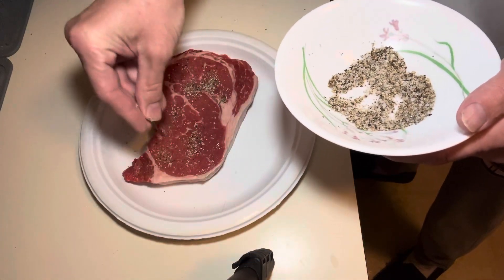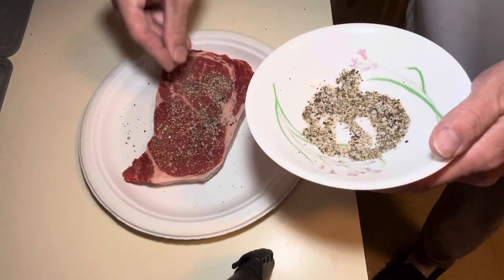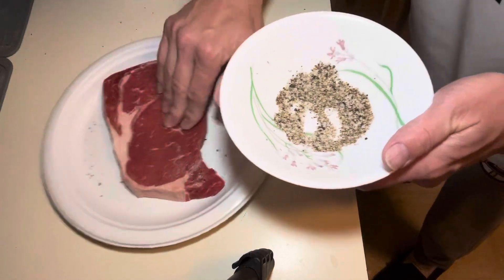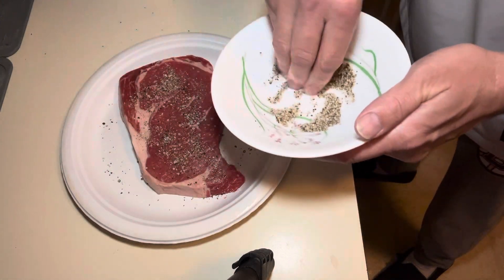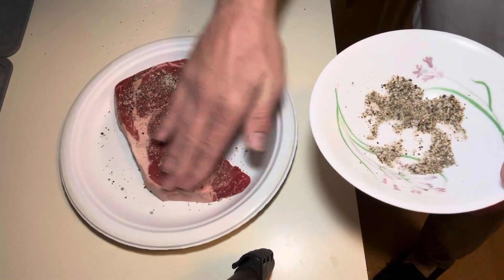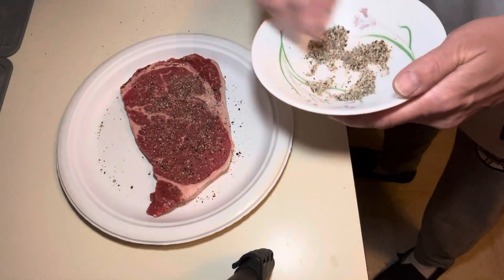Put it on there heavy. People think you're crazy, but put it on there heavy. Move it around, flip it. This is the best seasoning you can use. You don't need all that other stuff on your steaks. That's it — put it on there, leave it on there.